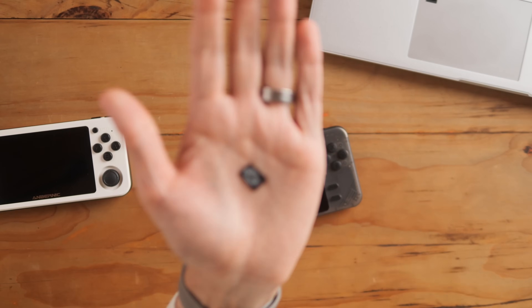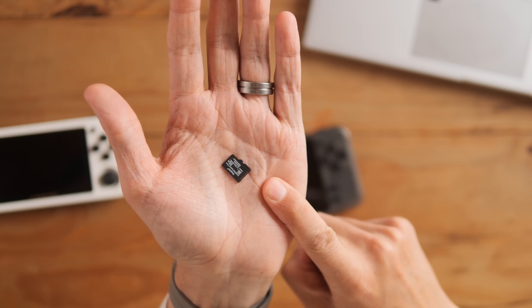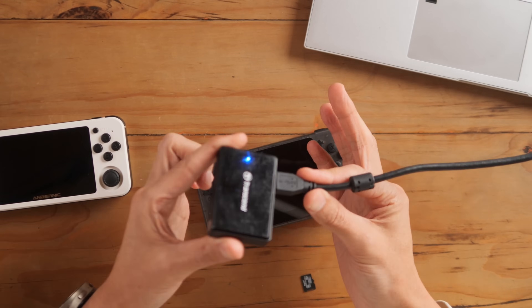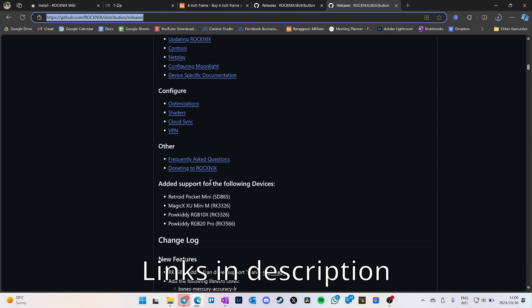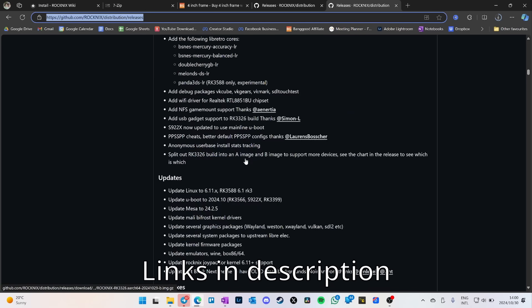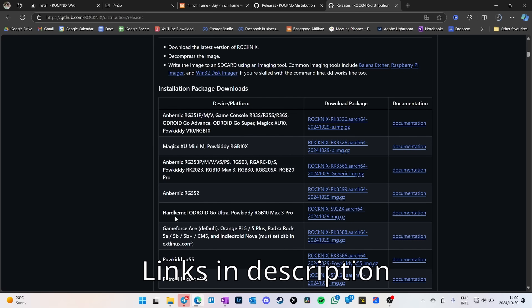To install Rocknix, get a new SD card — it can be small, this is a 32 gigabyte card. You'll also need a laptop and an SD card reader. Download the RGB 10X version — you'll see there's a B on the end in the releases section, make sure you get the one with the B on the end, and click it to start downloading.